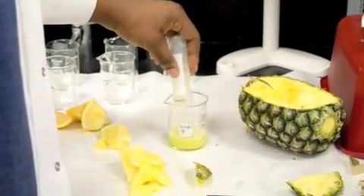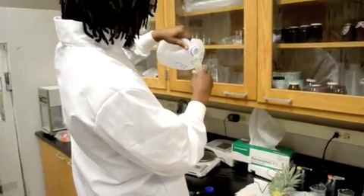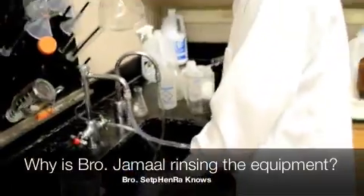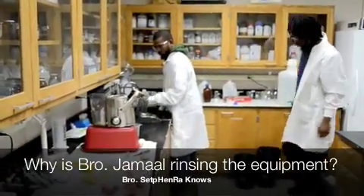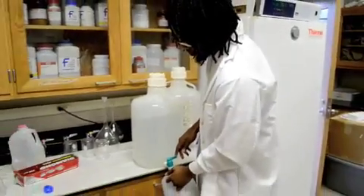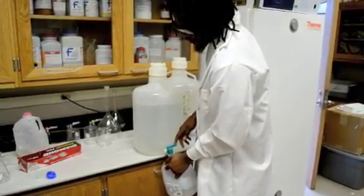Pour it into the water and into the beaker with deionized water. DL water is what we use for the final rinse to get all the extra salt and stuff off the equipment, so that when we test the pH we know there are no extra elements to affect the outcome.